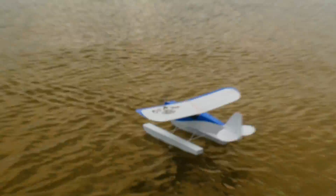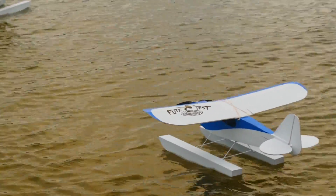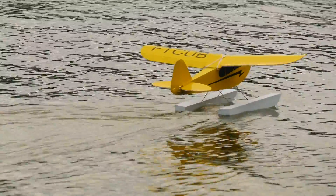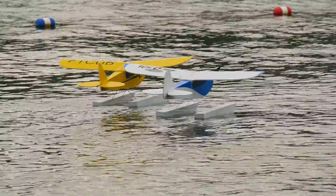Alright, well first of all, taxiing. With these planes that are so light and the CG is so high, you want to make sure that you don't go too aggressive in the turns while taxiing. You just want to go real light on the rudder and throttle. It helps if you have ailerons too, so you can coordinate the ailerons and the rudder so you don't tip over. The wind is carrying me.